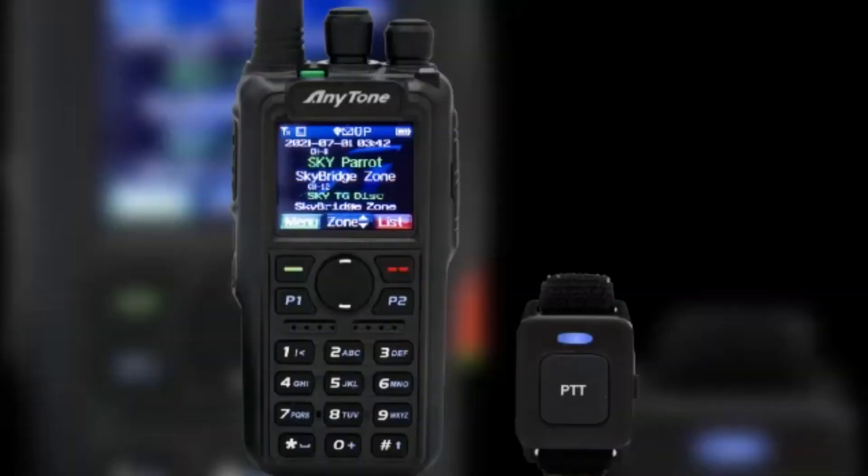This radio has a 3100 mAh external battery which offers excellent battery life, ensuring that you stay connected for extended periods.